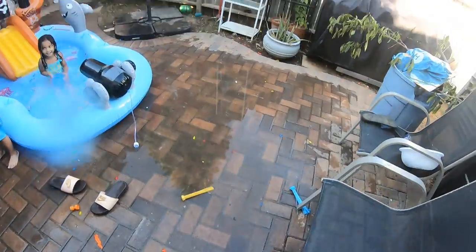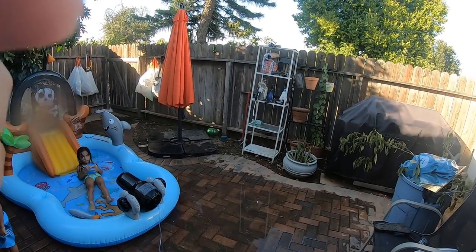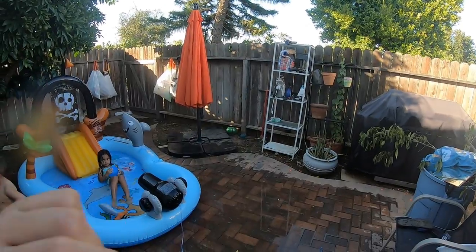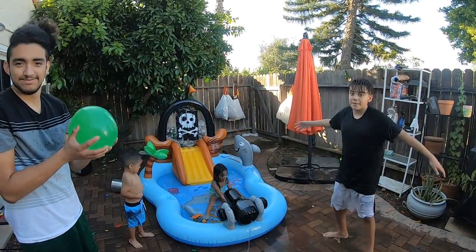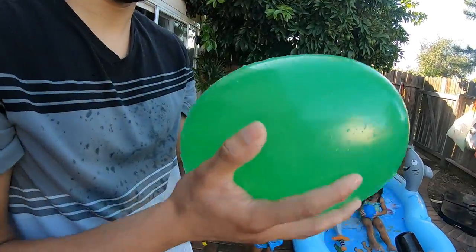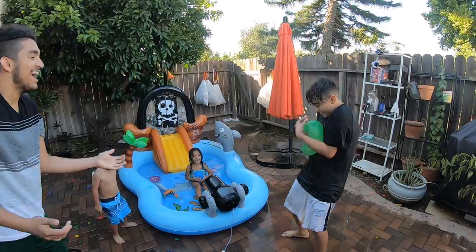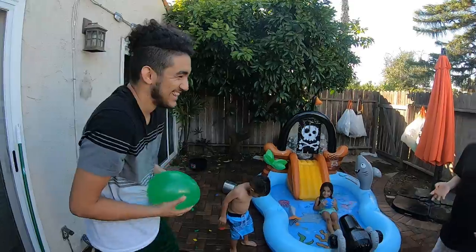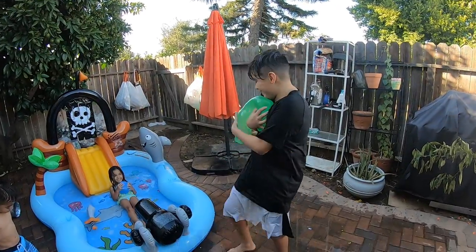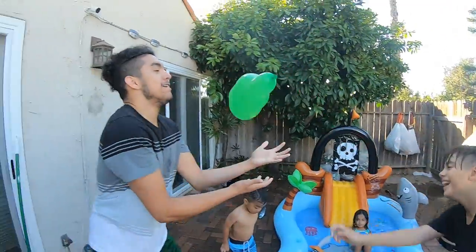One, two, three — put it in there, and then we walk the cannon. Put it in the cannon. Mom, we should have the cannon. Come on, what's up? Hot potato here. Hold on. Go, go, go! Did I just suck it, Cassie? Woo! Woo! Woo!